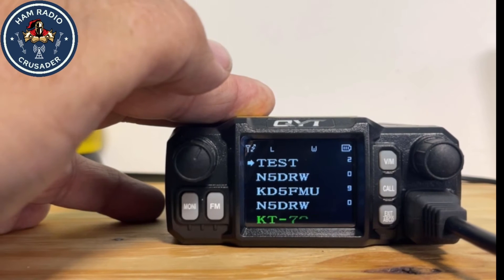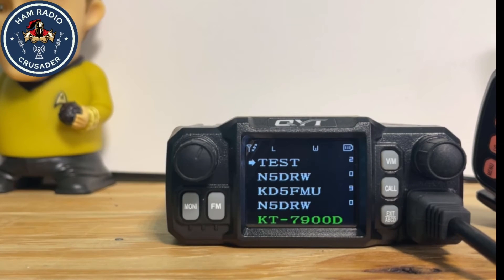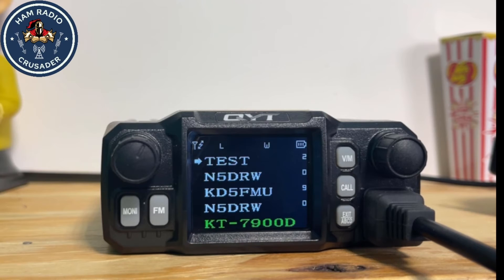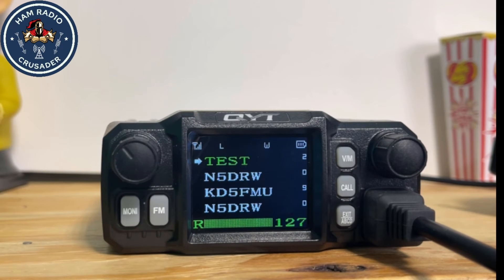Testing, testing, one two three — the audio is loud and clear. AllStar always seems to interrupt from time to time. Testing one two three. The audio is superb. KD5FMU — there's a little bump in there and I believe that's my home Wi-Fi. KD5FMU, testing one two three — actually it's a little feedback, I've got this thing turned up too high. Kilo Delta Five Foxtrot Mike Uniform, testing one two three. It's actually pretty good.